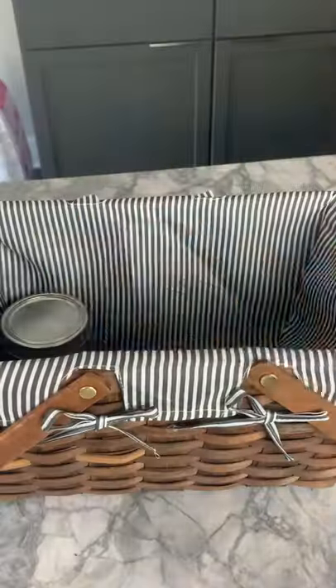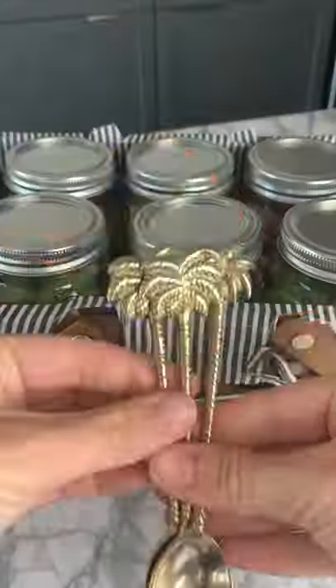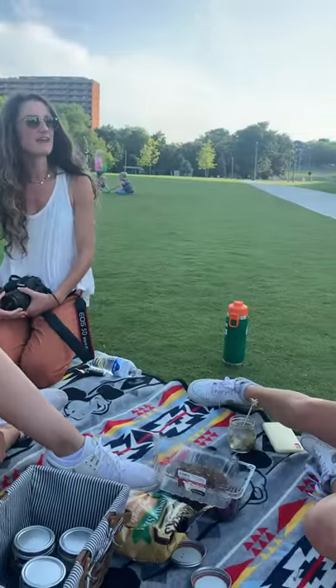They fit perfectly into a little picnic basket, and it's so fun because everyone has their own jar. I hope this inspires you to get your friends together, go outside, and share a meal together. Let me know if you want to see any more picnic ideas.